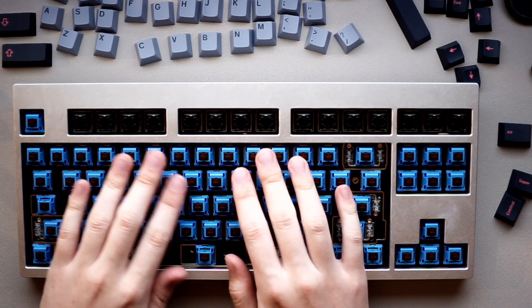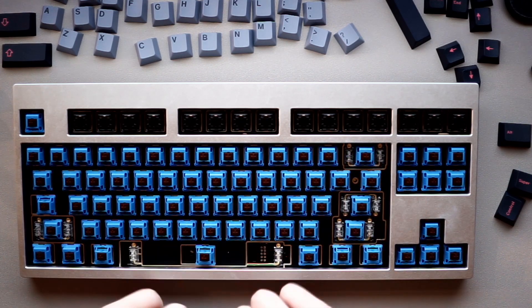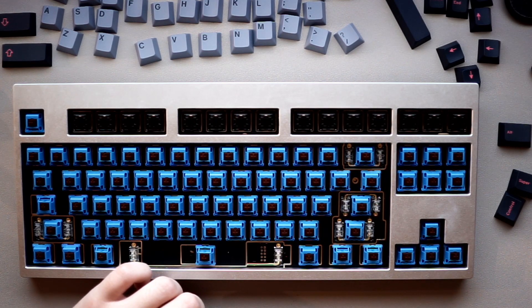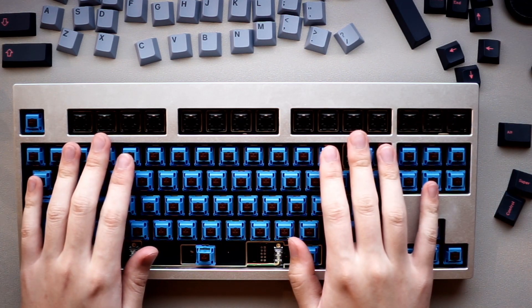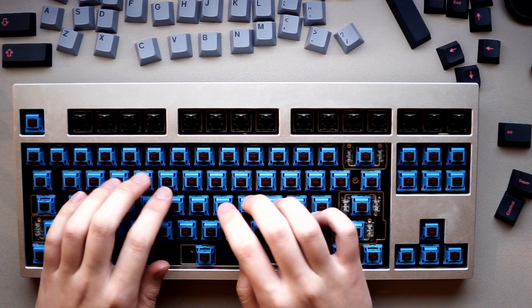The dirty pandas are now installed onto the board. The top function row unfortunately had a bit of a clearance issue with my FR4 plate. The board itself is the Mode 80 first edition.